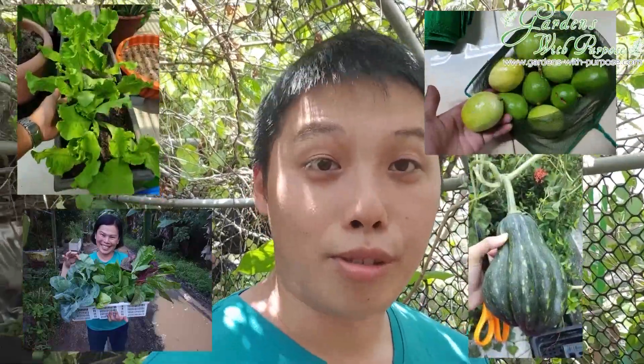Hi everyone, this is Leon here at my garden again. We are actually two days away from the circuit breaker and we have to stay at home due to COVID and all the issues. During this one month when you're staying at home, there's a lot of things you can do. We all know that you can grow your own food at home — your own vegetables, your own fruits and everything.